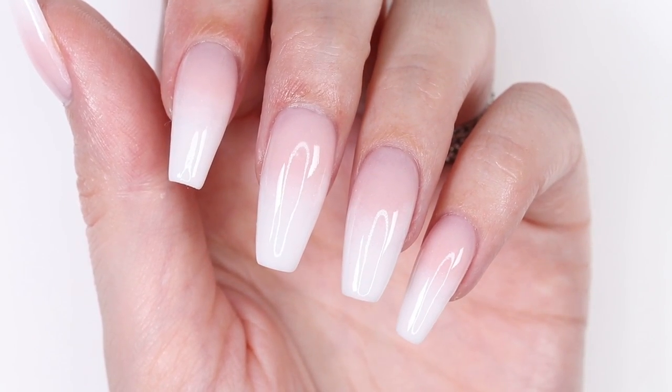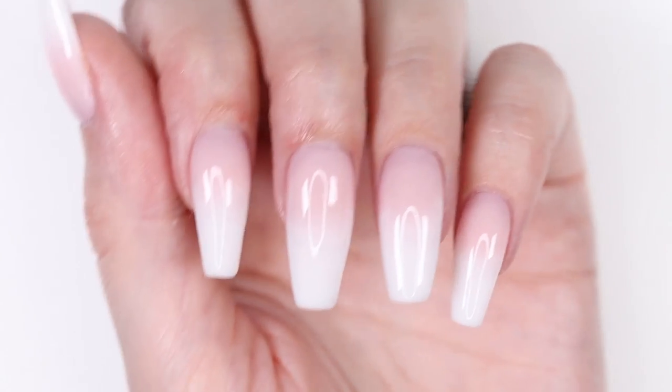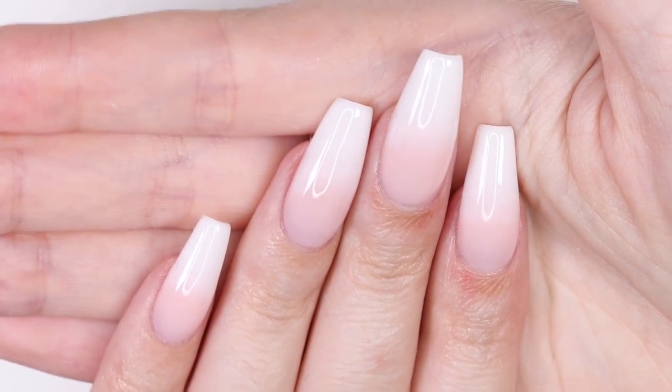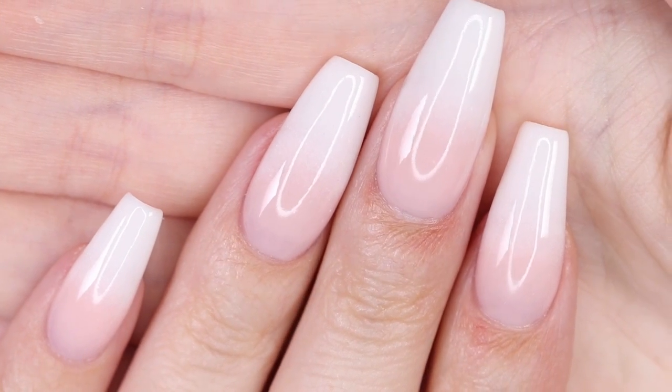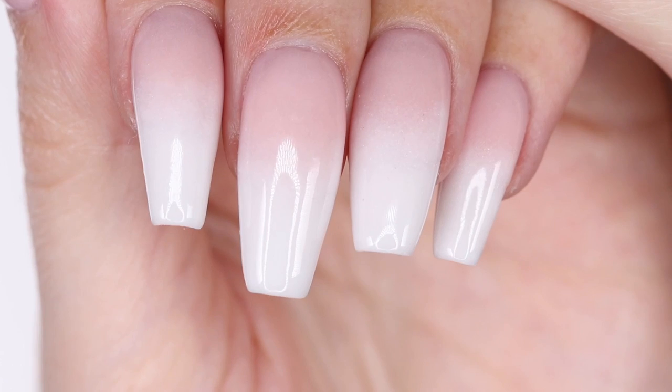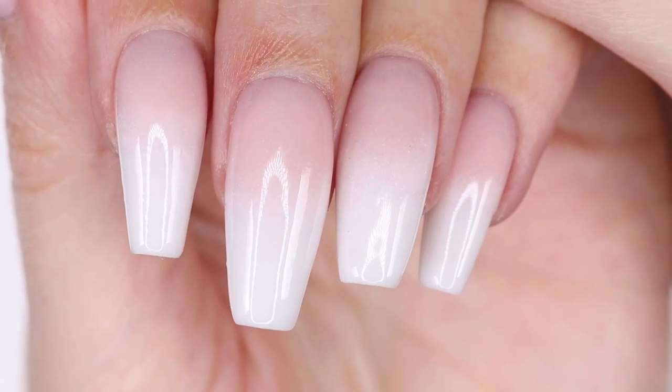We hope you guys enjoyed this video. Be sure to subscribe to CutePolish for a new video every week and don't forget to subscribe to April's personal nail channel as well. You can check out more videos here on CutePolish by clicking these boxes on the screen. Take care and I'll see you next time!